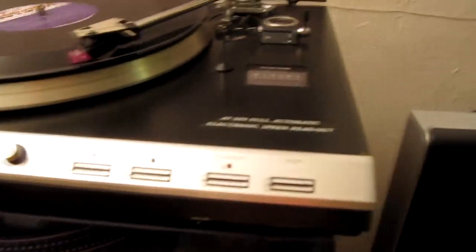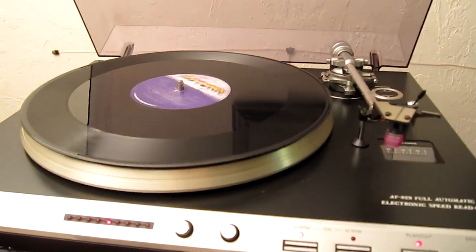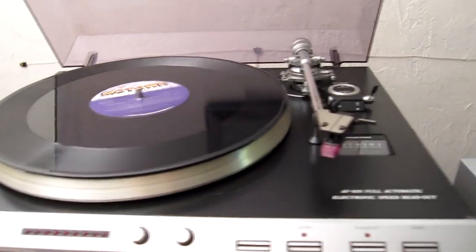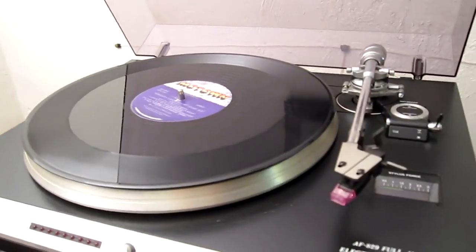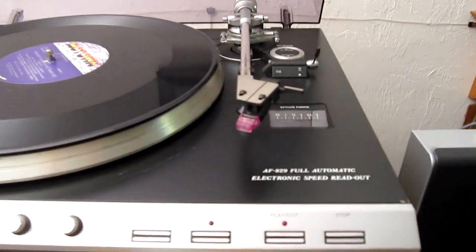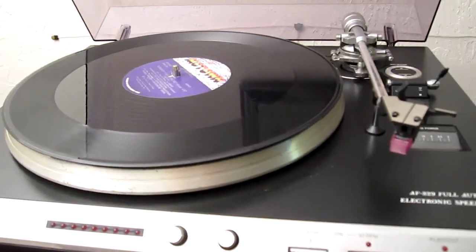So it's got some pretty neat features. If somebody was doing a retro-themed decor, this would be a really cool turntable to have, or it would be a good starter turntable for somebody. I hope either my friend can use it or we can find somebody else who can. That is the Philips AF 829 turntable — hope you enjoyed this, and see you next time. Bye bye.